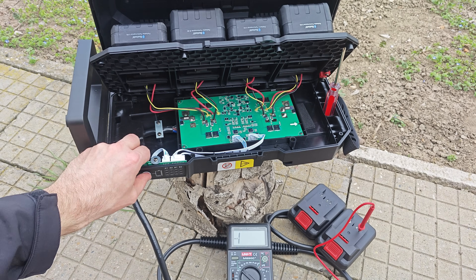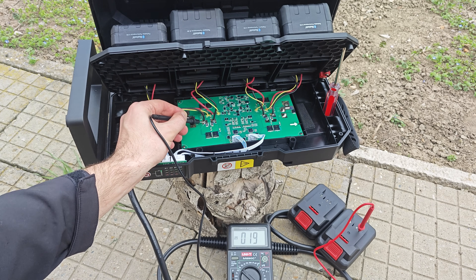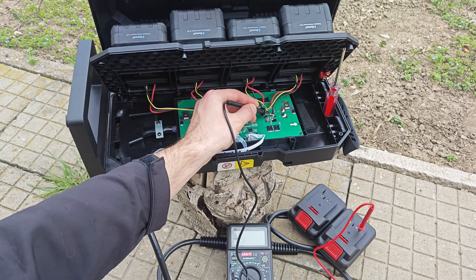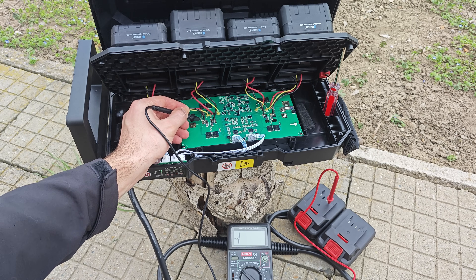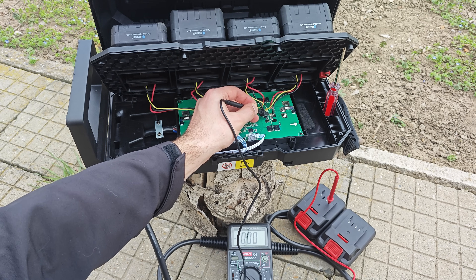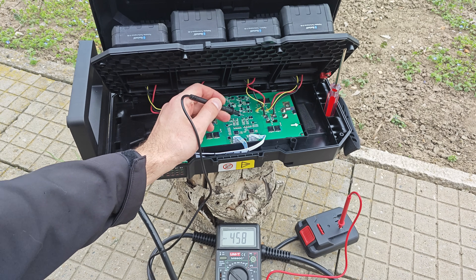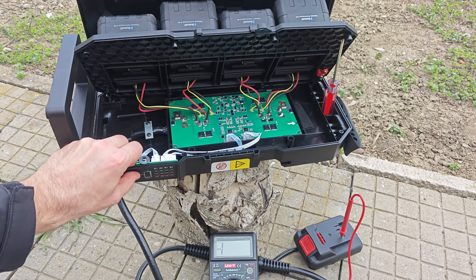Let me prove it with a multimeter. The backpack is on; the probe is in the minus terminal of the first adapter, then the second adapter. The same test is repeated with the 20-volt extension cord. When you switch off the backpack, the MOSFETs are also switched off, cutting all output.